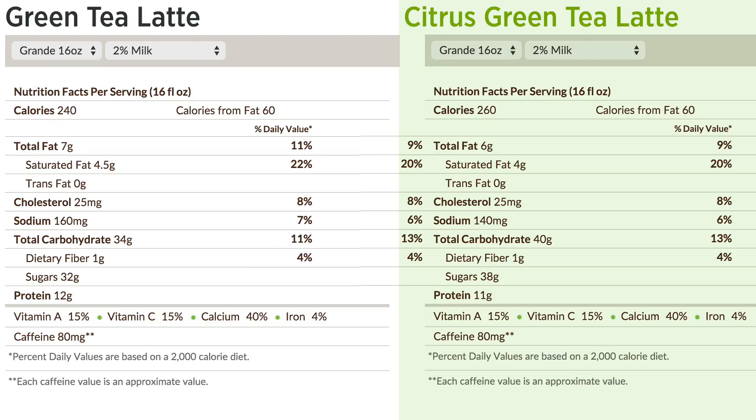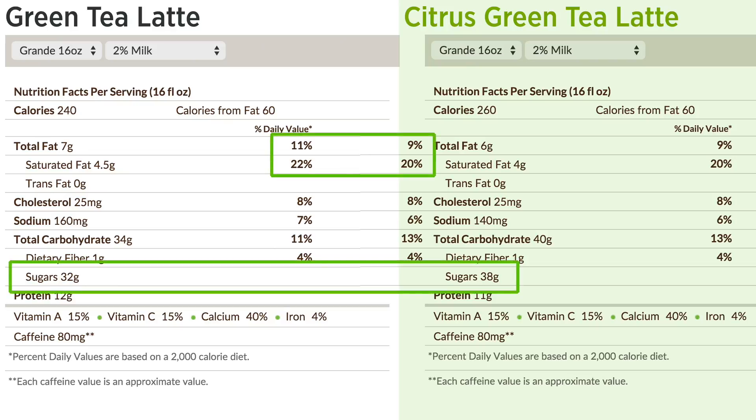Just to compare quickly on Starbucks' website, looking at the nutritional facts, the main differences seem to be the fat content and the sugar. The citrus green tea latte seems to have a little bit less fat but quite a bit more sugar. I guess it's sweet, and maybe that's to counterbalance the sourness or bitterness from the lemon flavor, or it could just be the lemon syrup they put in along with some kind of lemon topping.